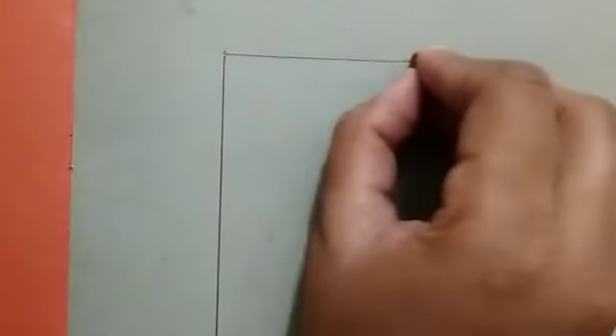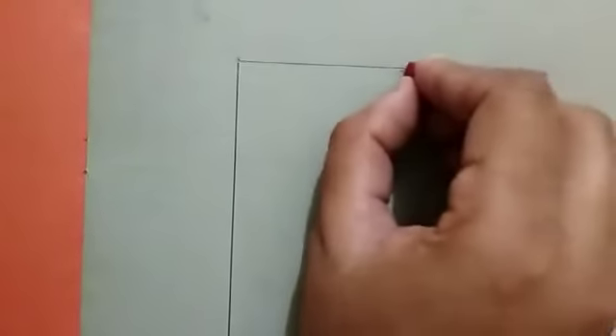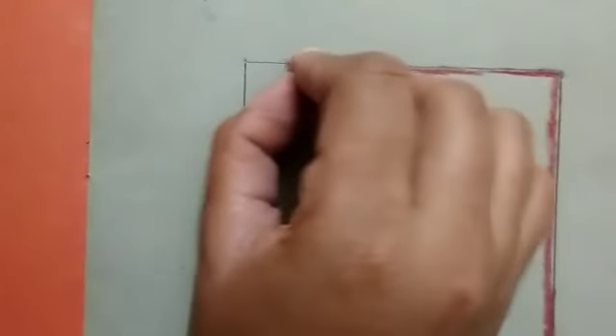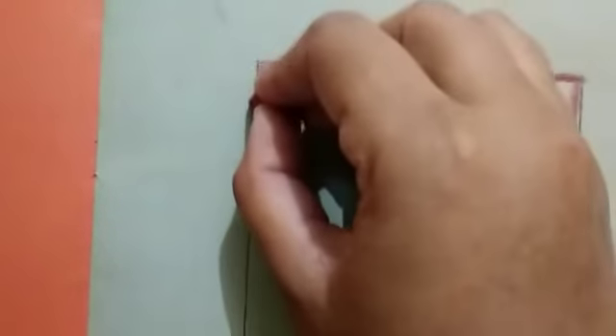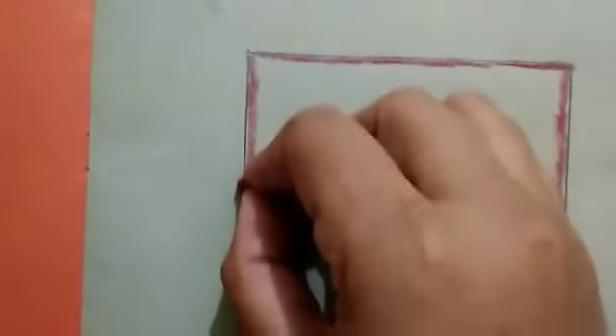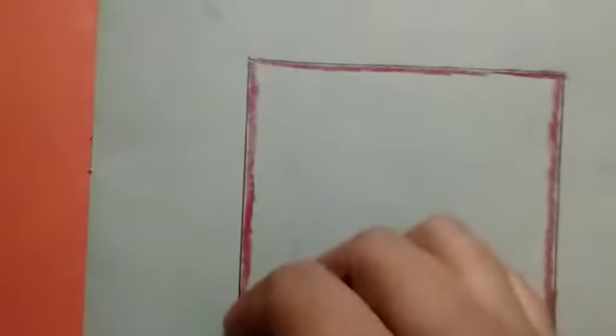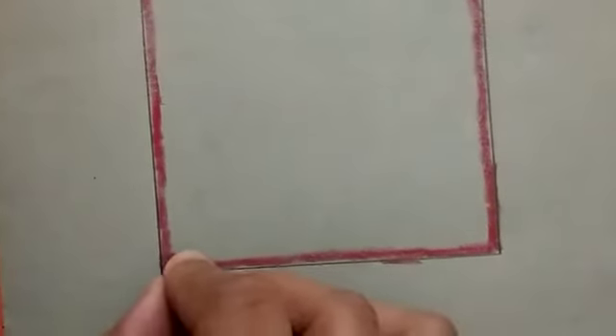Today we will fill the color in a square. Your color should be neat and clean on your drawing book. This is a square. Now we will fill the color in the inner part of the square.